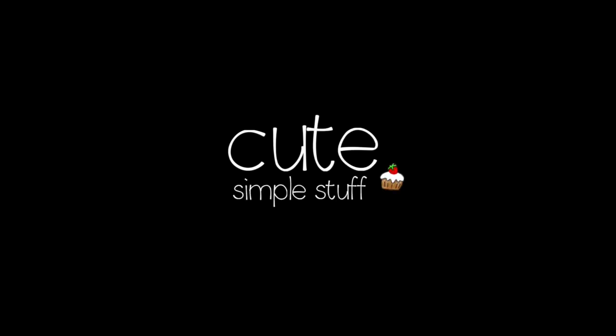Hi everyone, it's Renee. Welcome to this dessert video. Today we're going to be making some berries jam.